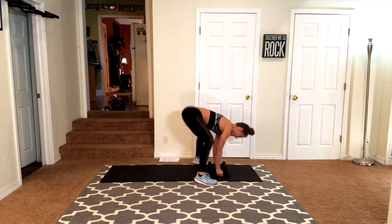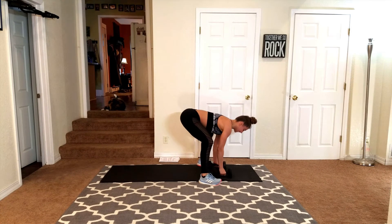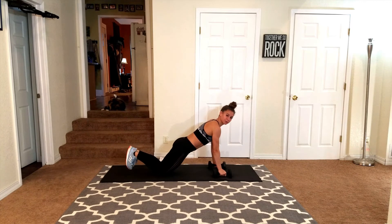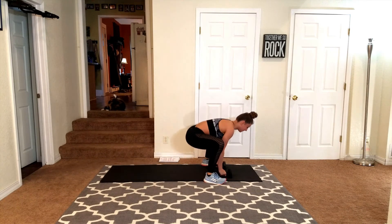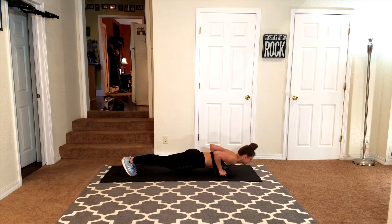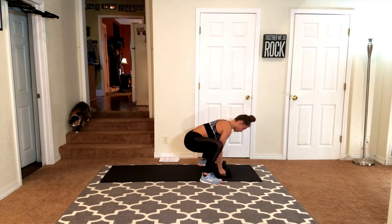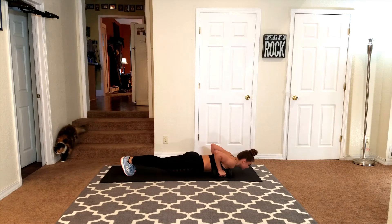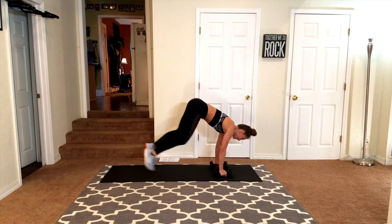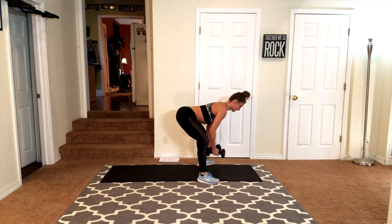Oh, isn't this fun? If you need to modify, I think you know what to do — just in case: step it back, you can drop to your knees and do your push ups on your knees. Then step back up. Booty out, make sure that back stays flat. Core stays tight, abs are pulled in to protect your back. Keep going — down, out, push up, in, booty up. Do it again. Down, out — let's finish it. Stay strong. Good job, you guys.